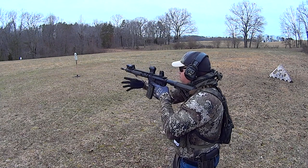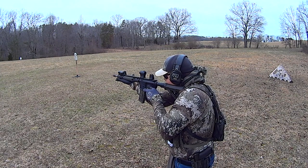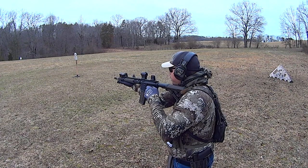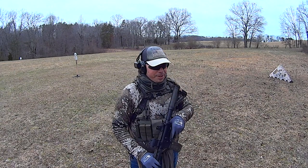Headshot. Let's do a headshot for you. It used to be a lot easier when I was younger. Have a good one, guys. Thank you.